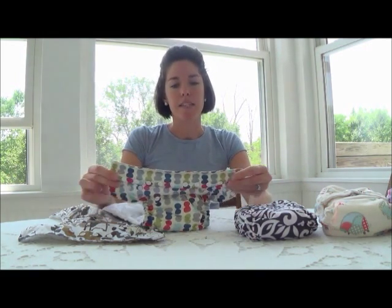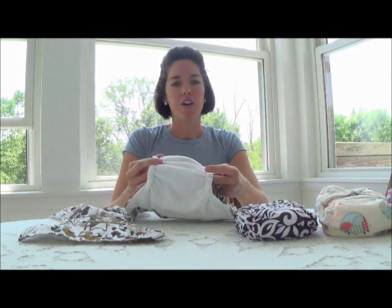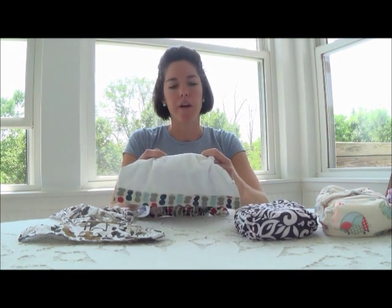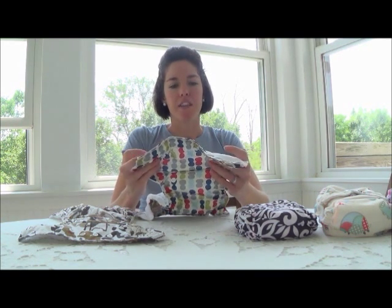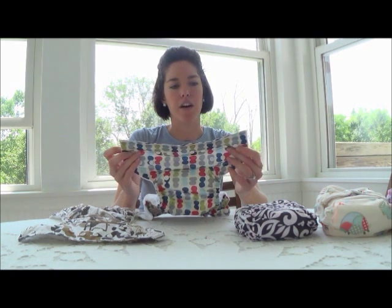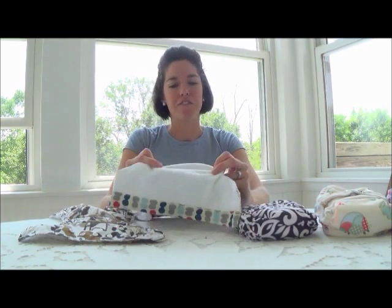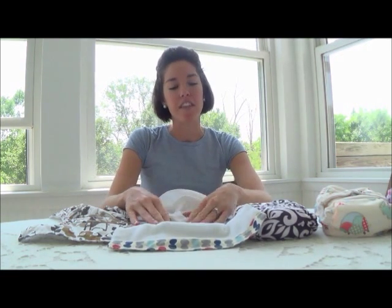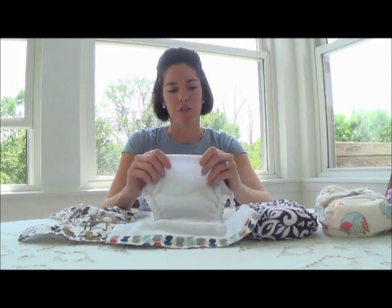Another thing I really like about Sun Baby diapers is that the inside is very, very soft. All my diapers have a soft inside, but these are made out of — I think they call it minky, or it might be microfiber. They are just very, very soft, and I've had them for a month. I've washed them several times and they haven't changed their softness.